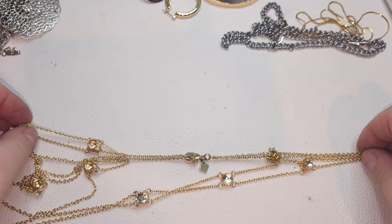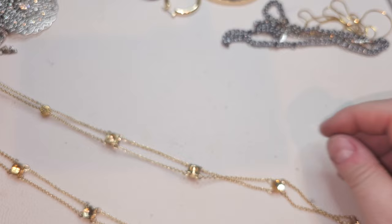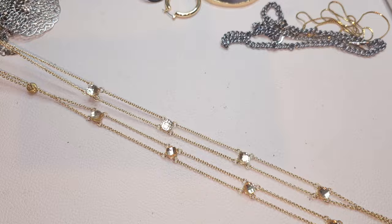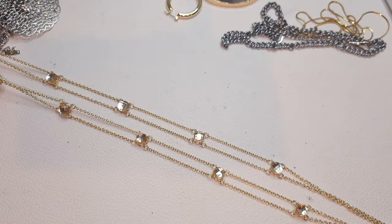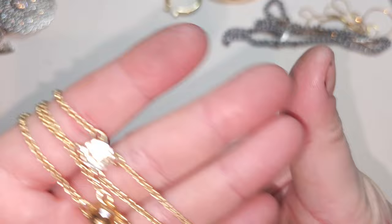This is pretty — Banana Republic necklace, gold-tone, two strands with glass rhinestones. Very pretty Banana Republic with lobster claw and rhinestones.